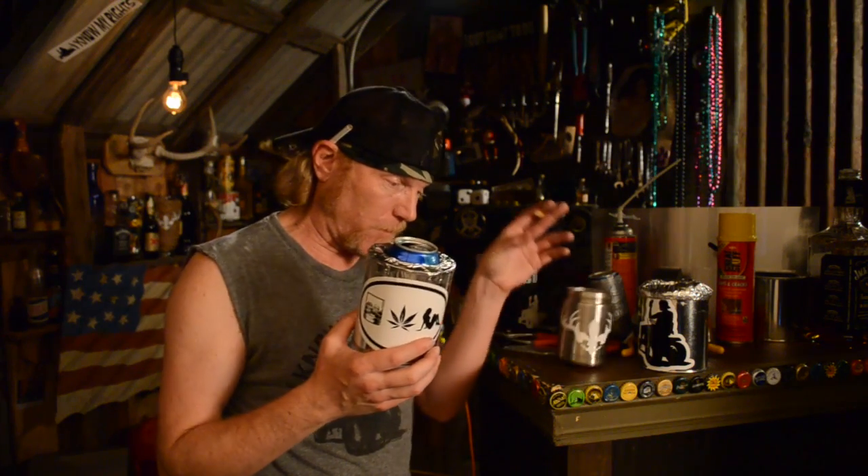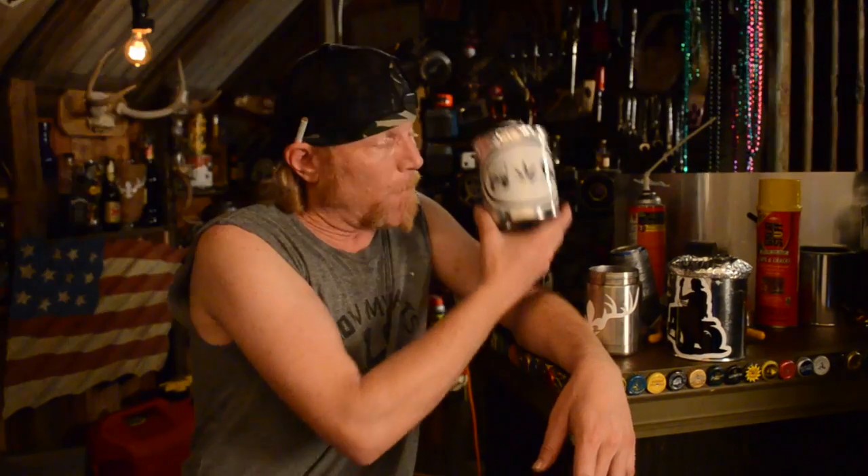Homemade, four-dollar insulated koozie. You ain't gotta spend $40 to keep your beer cold. You can do it with full insulation — take Great Stuff insulation — your beer slides in and out like a champ. That's gonna keep it cold until you finish it, I can guarantee that. I'm gonna see y'all back in the shop next Friday making some homemade koozies. All right, that's it y'all.